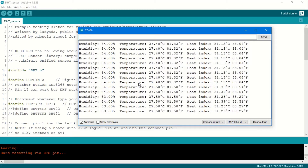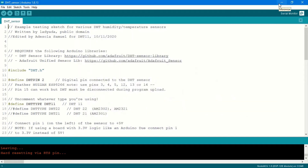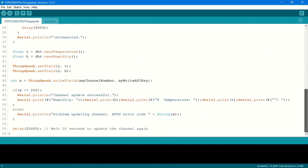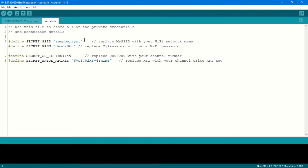The next thing is to make sure all this data is being sent to the ThingSpeak platform — that's why we downloaded the ThingSpeak library. I have the code already written out to send data from the ESP8266 to ThingSpeak. The link to the code will be in the description below. At the very top I'm including the DHT library header and the ThingSpeak library header. Here we set our Wi-Fi SSID and password, and in the second tab 'secrets.h' I'm also entering the SSID and password.